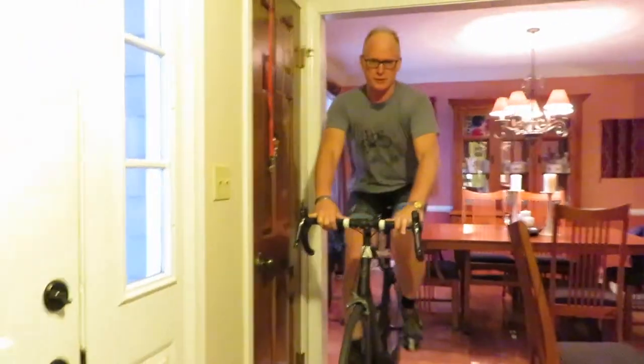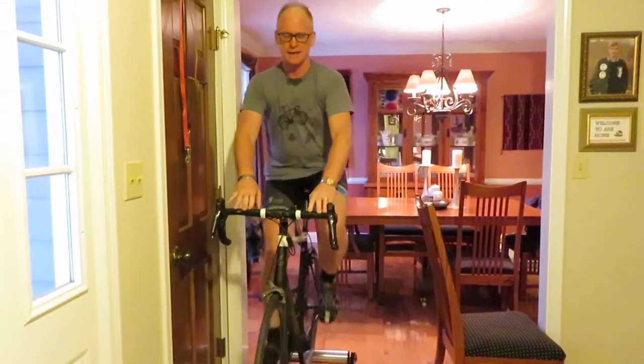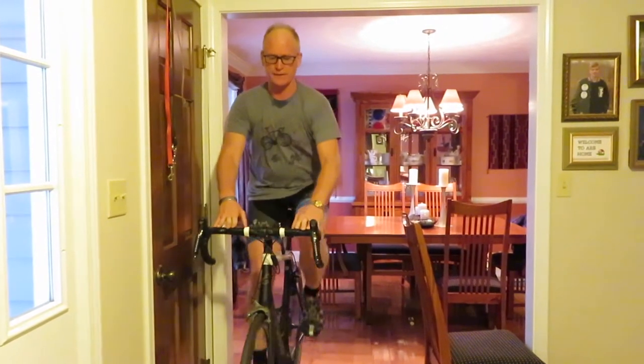A couple of little pro tips: if you want to have a fan since it gets really hot, and then if you get comfortable and you have your line going right, you can do this.